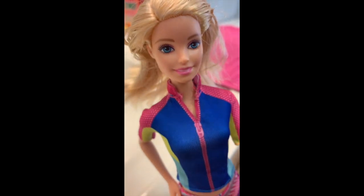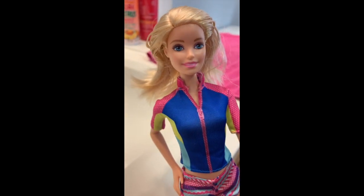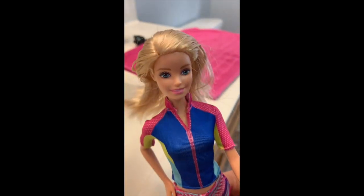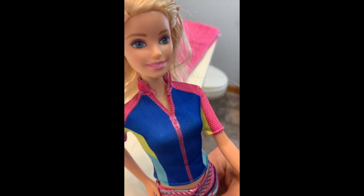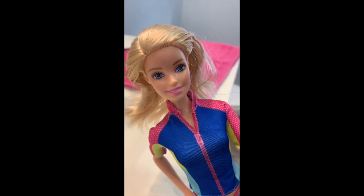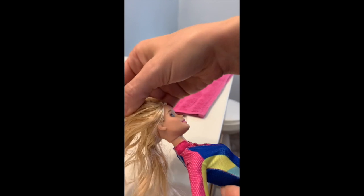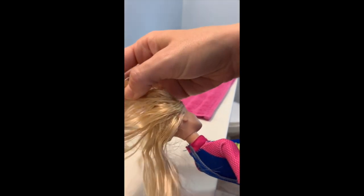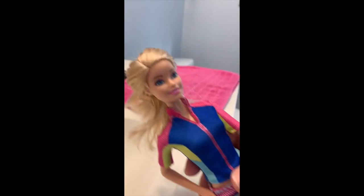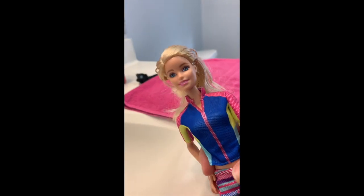Hi everyone, welcome back to Unicorn Rainbows. Today we're going to be teaching you how to get rid of gluey doll hair — so this means a spa day! We are using a Barbie today, but we've also done this with Ever After High and Monster High dolls. So if your doll has disgusting gluey hair like this — it's really gross and gluey — this will work. Let's get started.